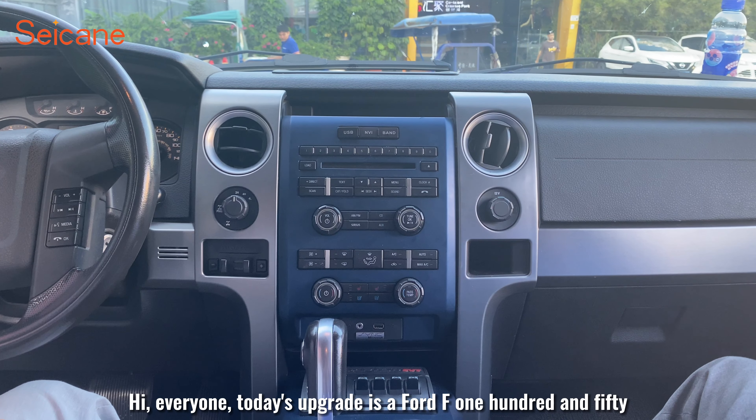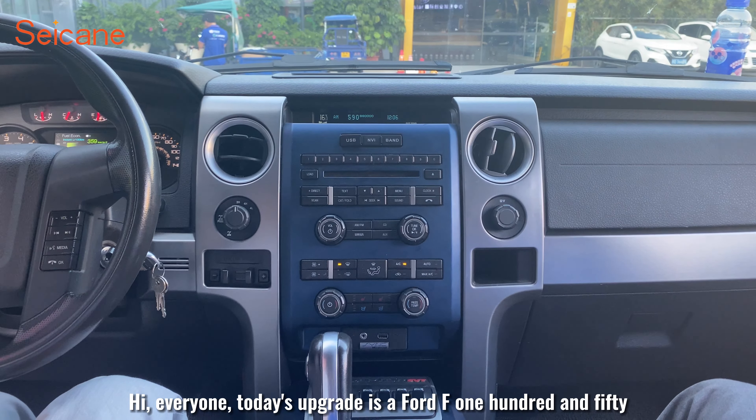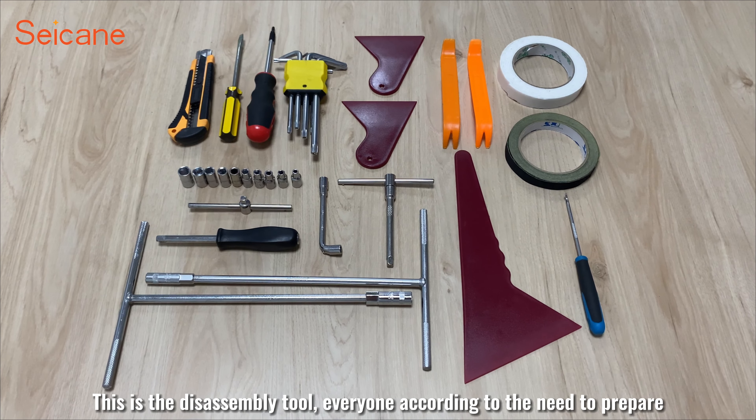Hi everyone. Today's upgrade is a Ford F-150. This is the disassembly tool. Everyone prepare according to their needs.